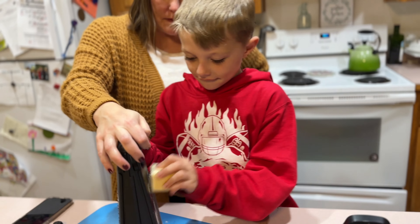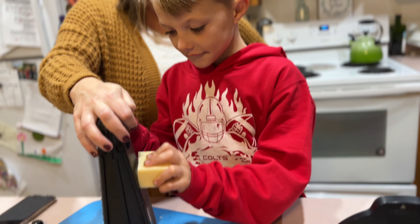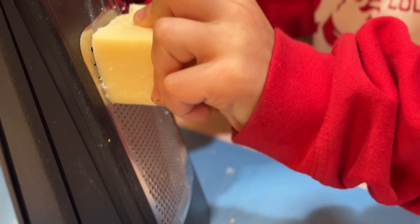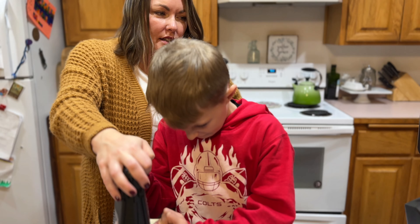Today on The Thousand Foods Family, we are making apple pie! For those who don't know, we are eating our way through this book, One Thousand Foods to Eat Before You Die. And today, the most American dessert — apple pie!